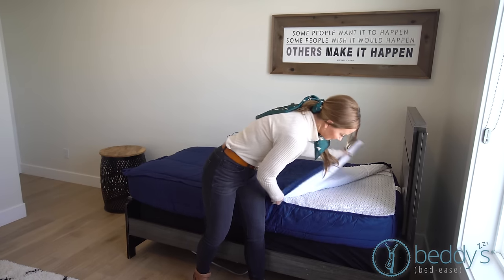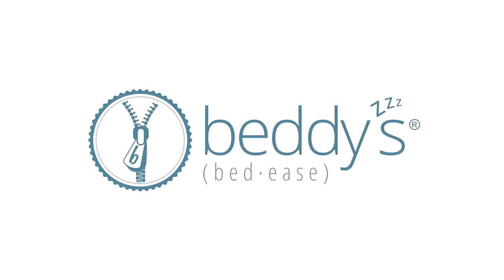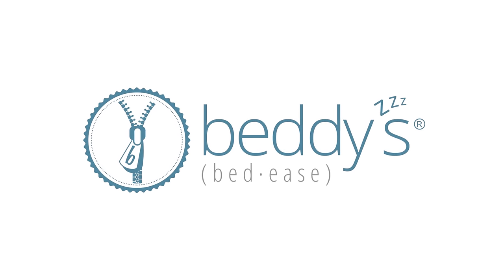Stop battling making the bed — zip your bed instead with Beddies.